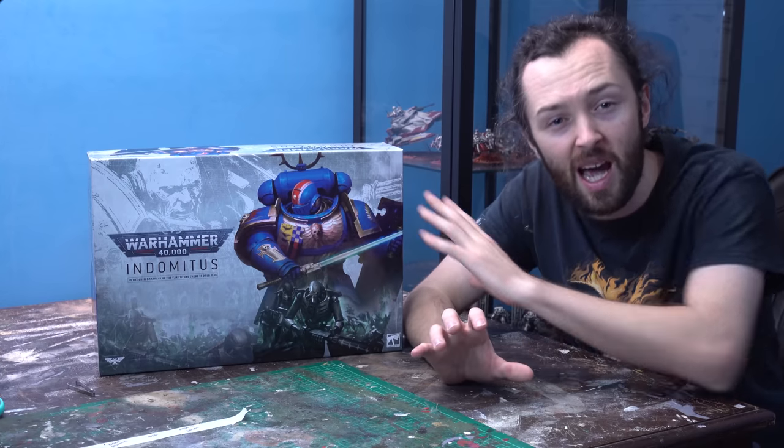Brent from Goobatown Hobbies and myself both got this box nice and early, and we were having a chat about something really cool we could do with the models, when Brent came up with an awesome idea.